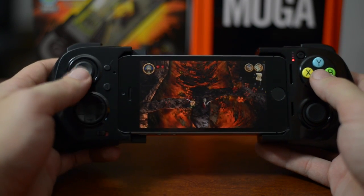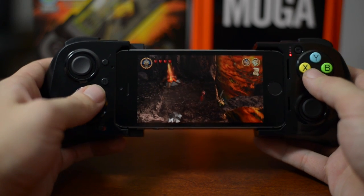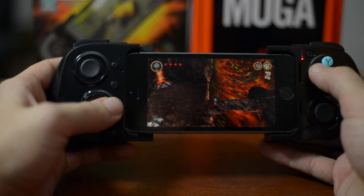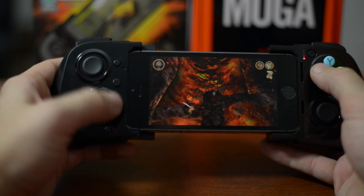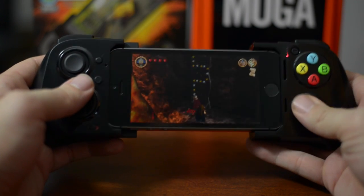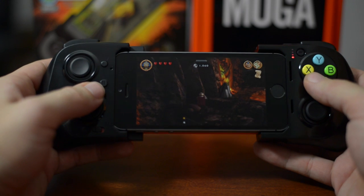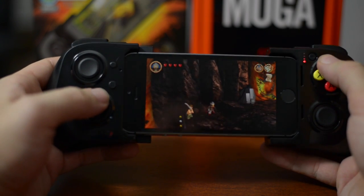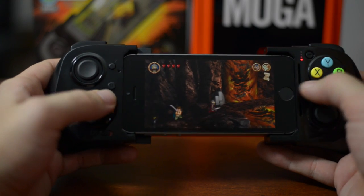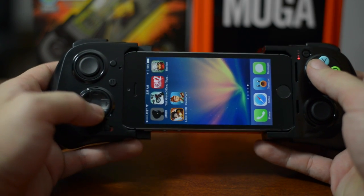Lego Lord of the Rings works, but unfortunately with this game you do have to use the D-pad, as the analog doesn't work for moving — so that kind of sucks. You have your action button, no looking around on this as well, your jump button, your block, your attack, and you hold for a special move. Pretty straightforward. Still very, very fun to play, but it does use the D-pad, which gets a little annoying — though still not too bad.